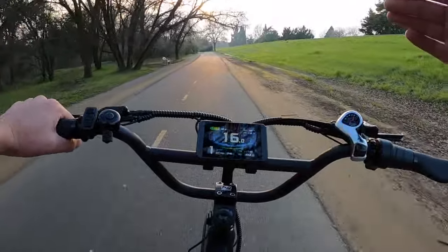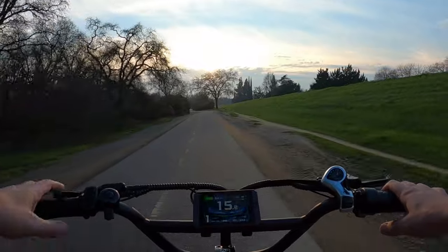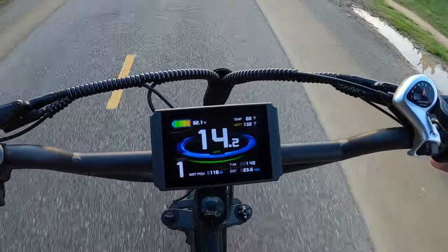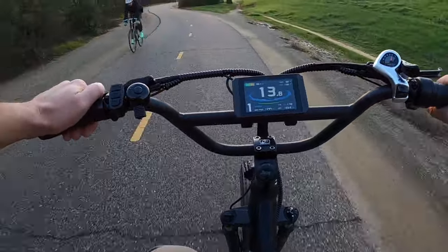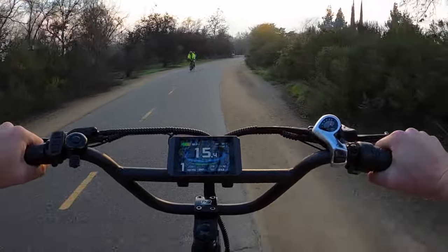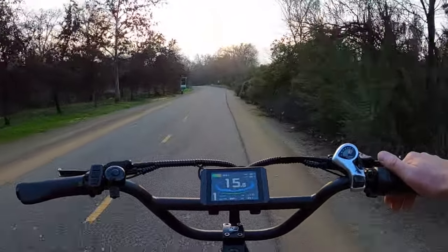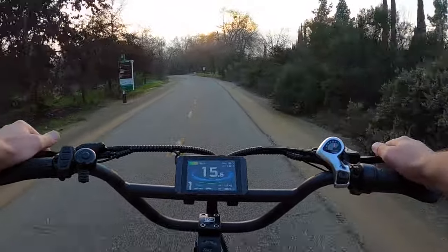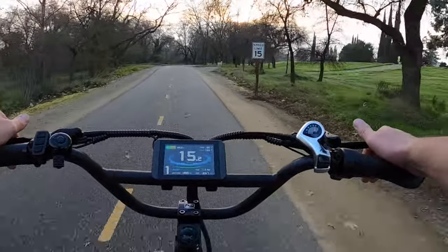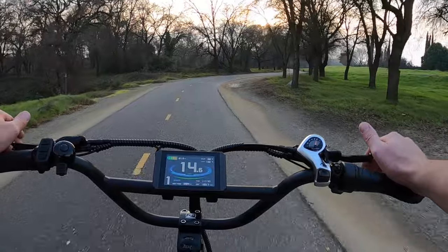We're about to lose the sun behind the clouds here shortly — I think we still have about an hour and a half of sunlight left. At this point we have not lost a bar yet, and my butt is starting to really hurt in this seat. You can obviously get a better seat like a cloud seat and make this a little better. I can't imagine wanting to ride your bike for more than a couple hours. I'm 23 and a half miles away from my house — I got to ride back. I think you're going to wear your butt out in pedal assist one quicker than you will the battery.